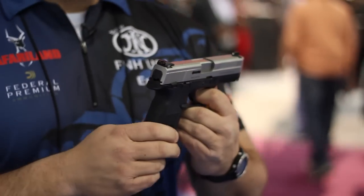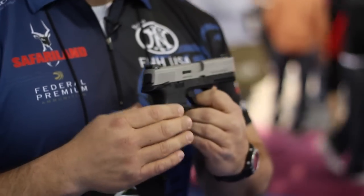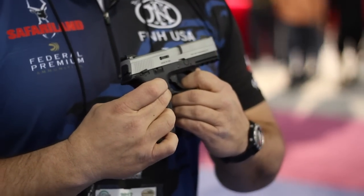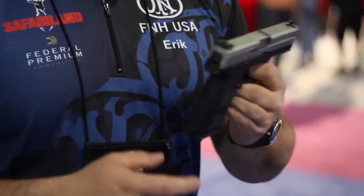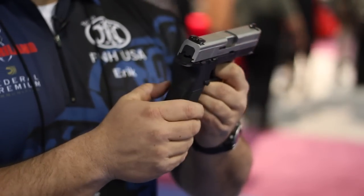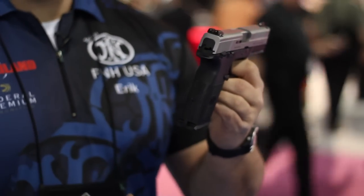We have a lot of really cool features on here. First of all, the pistol is fully ambidextrous, so we have an oversized magazine release and extended slide lock. A new feature we've incorporated is a 1911-style thumb safety, so you can actually carry the pistol in a safe condition with a manual safety. Once again, everything is fully ambidextrous.